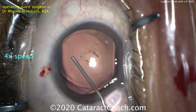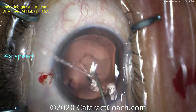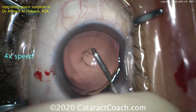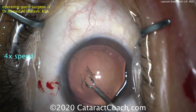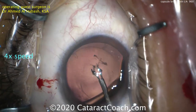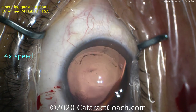Extra viscoelastic is always helpful. Using micro capsulorexis forceps, he's going to grab that tissue and create a nice round capsulorexis. The round capsulorexis is very helpful because it has no weak edges — it's a round circle and it won't run out. He makes a little nick with a needle to get it started, then grabs with the forceps. Notice how much extra viscoelastic is being used — remember the saying: viscoelastic is cheaper than vitreous. He takes his time and finishes it — a very strong posterior capsulorexis with very low risk of running out.